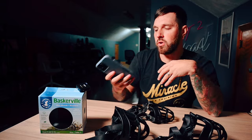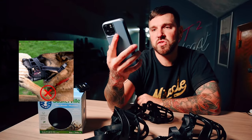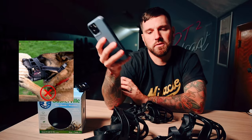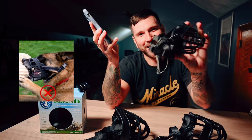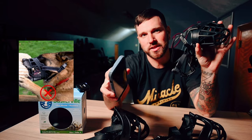There are three photos people have sent me to try to prove this point. The first one is a picture of a Malinois wearing a muzzle, and he's obviously biting a bite sleeve through that muzzle. This was sent to me to discredit this muzzle and make it seem like it was a bad muzzle. Let's start by saying this is not the same muzzle.